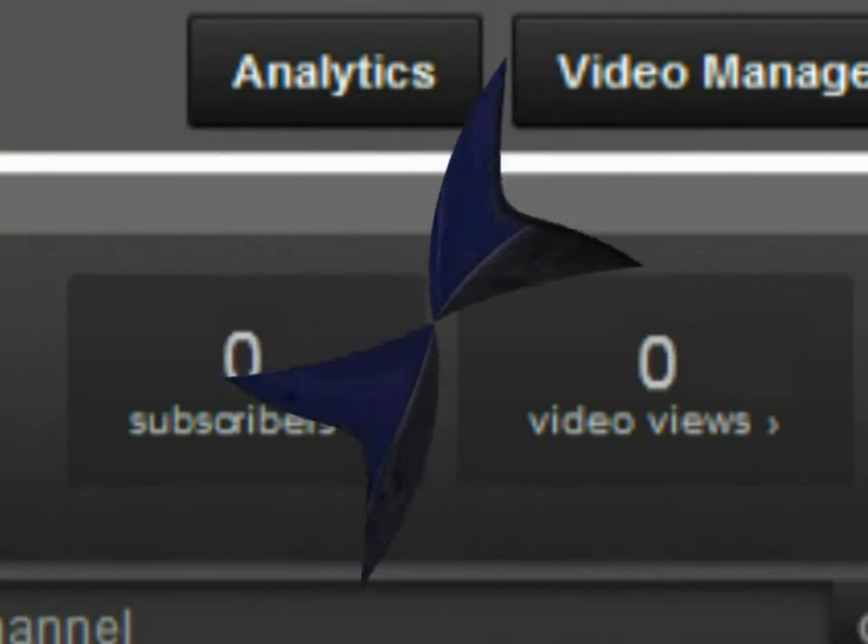YouTube nobodies that don't get views — it's up for the OneView Wonder Blues! Hello dear viewer, it's your best friend BigFatAsa, and I'm taking a break from another League of Legends binge to bring you another episode of OneView Wonders.